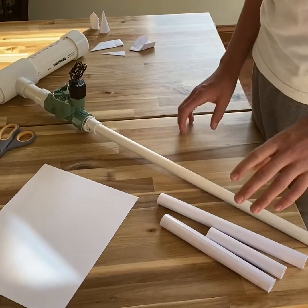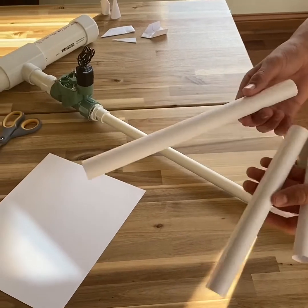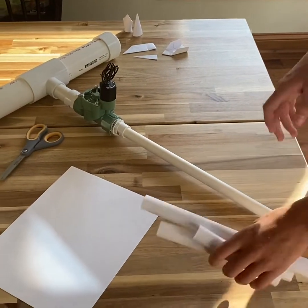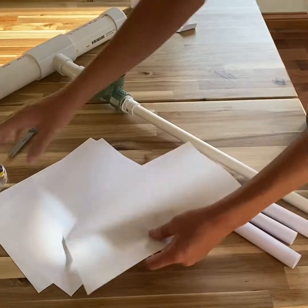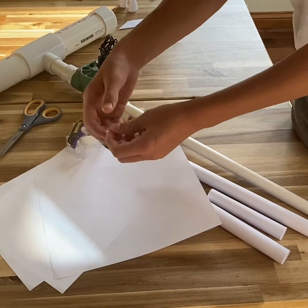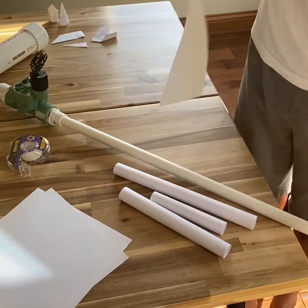The first part of building your rocket is building a tube. You can make different sizes — super long ones, medium ones, or small ones. You grab a normal sheet of paper or cardstock, whichever you have, and a piece of tape about this size, and you put it on the end of the piece of paper like this.